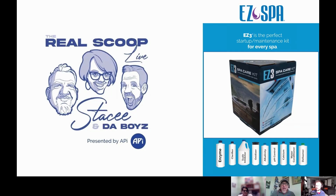Thank you for joining us again on our How To in 2 video series. Today we're going to talk about Easy Spa. Easy Spa has been available for over 20 years, and it specializes in low-chlorine or low-sanitizer spa water.